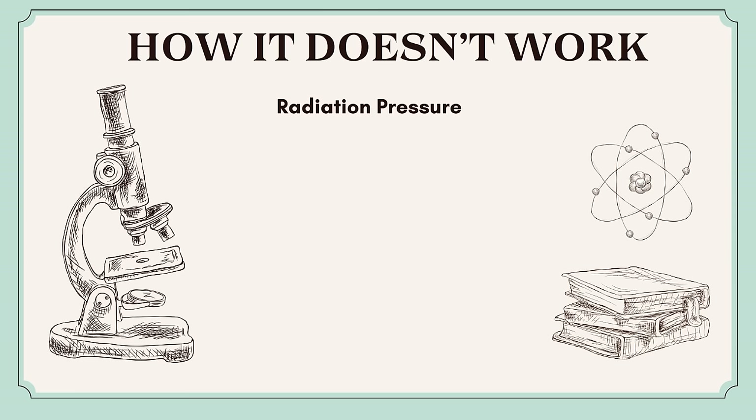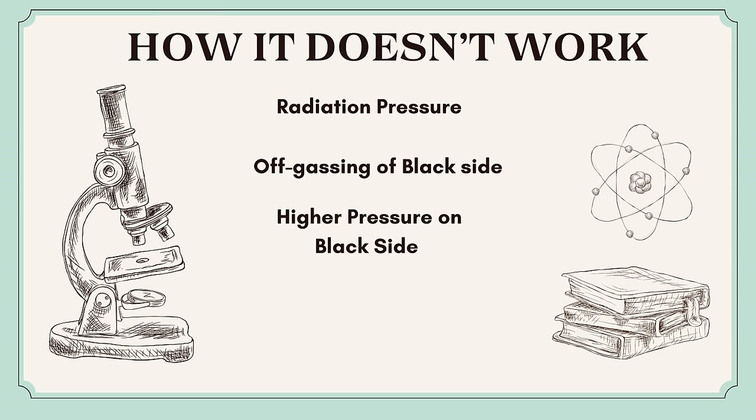Over the next hundred years, physicists tried to figure out how it worked, but so far they just found out how it didn't work. We know it doesn't turn due to off-gassing from the black material because it stops working in an extremely low vacuum. It also doesn't turn because the pressure is higher on the black side due to being hotter, because the hot gas would have the same pressure as the cool gas, but just at a lower density.